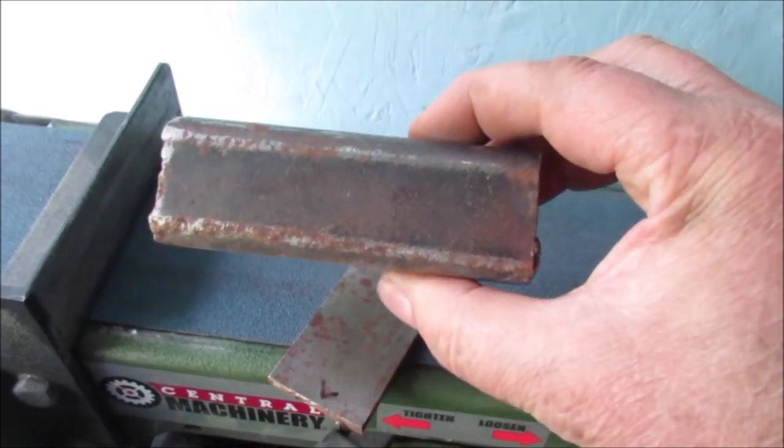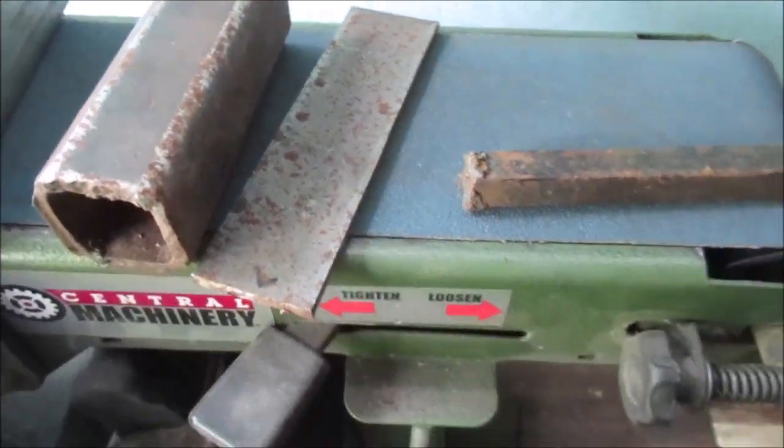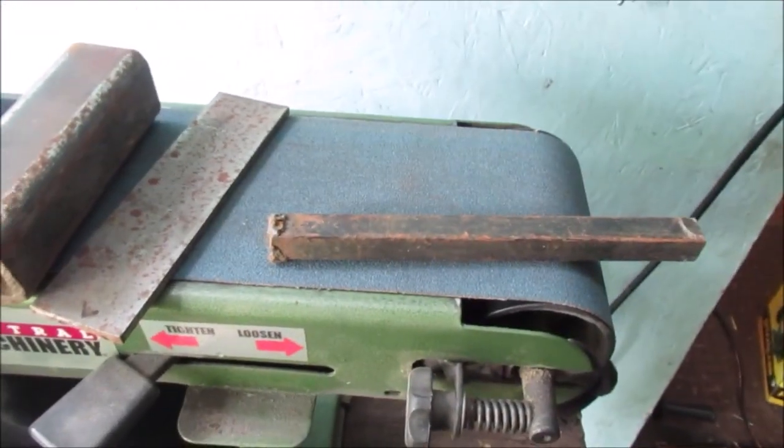Whenever I build out of this, I'm not going to shorten it — it'll be some kind of little block for working or something. Talked enough. Let's get this stuff cleaned up.